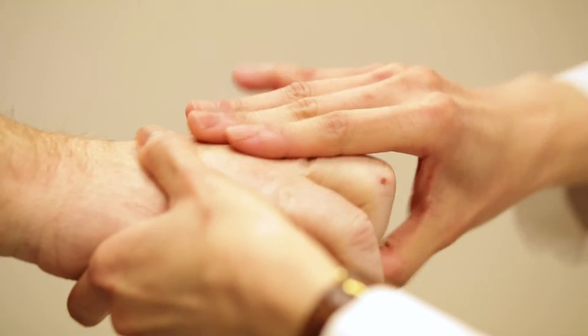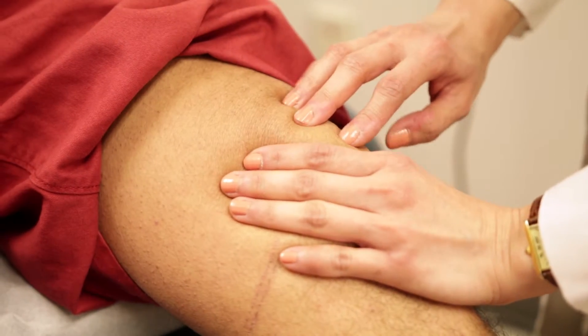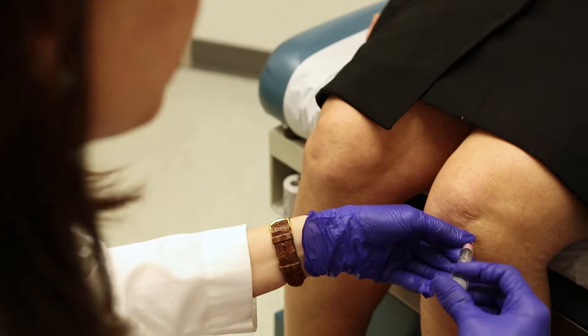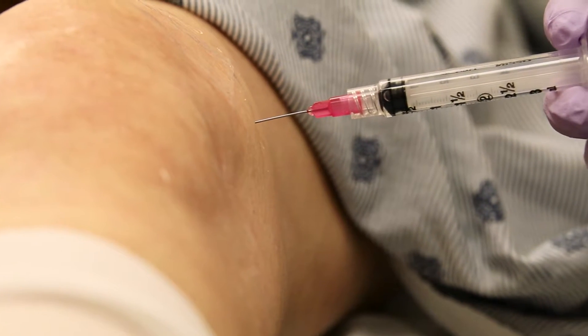A joint injection is a procedure that can be done for anybody with a swollen or painful joint. It helps us determine what the swelling is from, which is more from a diagnostic standpoint. It can also be therapeutic — we can instill medications such as steroids mixed with an anesthetic that helps calm down the swelling and pain in that joint.